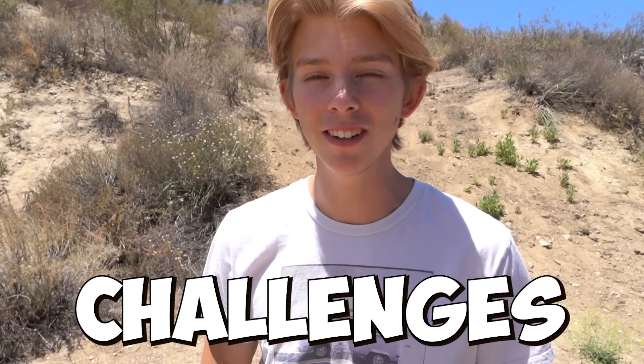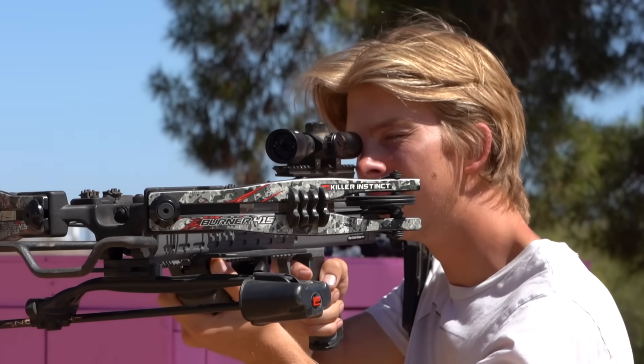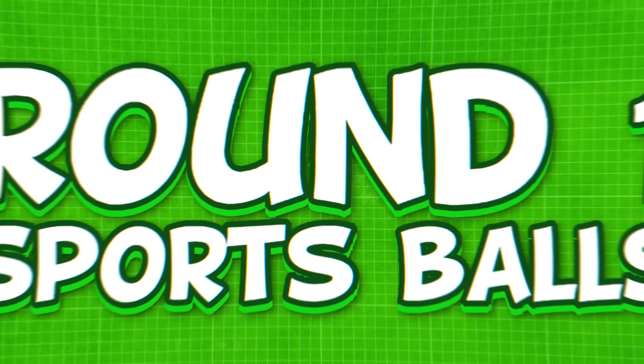Now that our shields are complete, we're going to be going into the pain and durability challenges to see which shield is the best. We got some pretty gnarly weapons, including a potato cannon and a crossbow. Round one: sports balls. Begin.